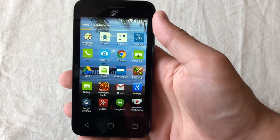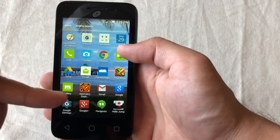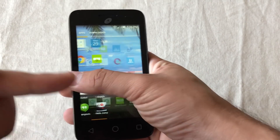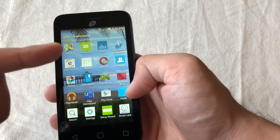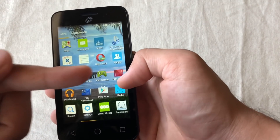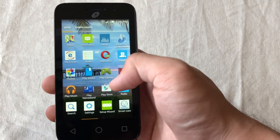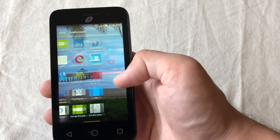Here's all the stuff that comes pre-installed — Chrome, Fruit Ninja, Geometry Dash, Helix Jump, and Opera Mini. I also updated YouTube. Those were the ones I installed; everything else comes pre-installed on the device.